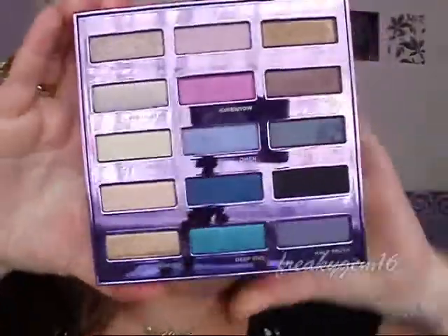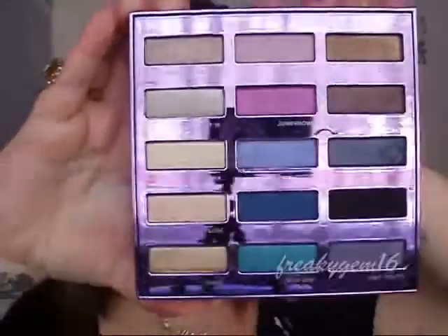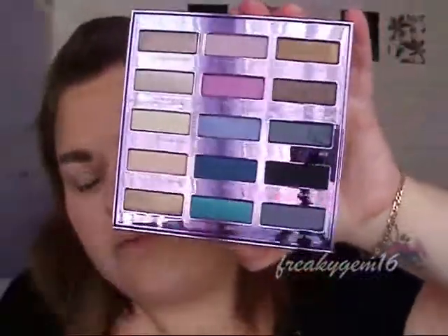Hello everyone, so today I'm going to be doing a bright and colourful look for you with some kind of teals and purples and pinks. The eyeshadow palette I'm going to be using is the Urban Decay 15 year anniversary palette. Once you open it up and take the lid off, you get these 15 eyeshadows — and I'm pretty sure you can probably see a reflection of yourself in all of the purple.